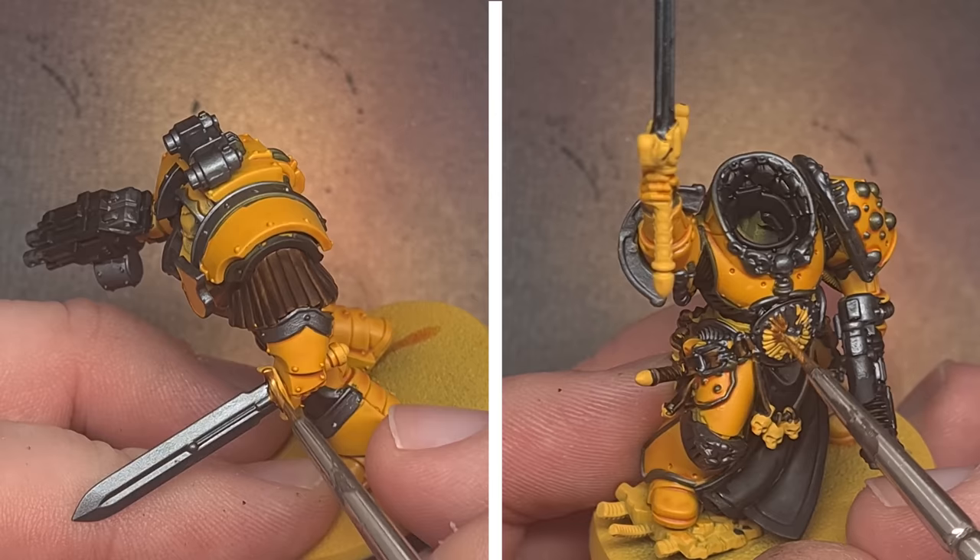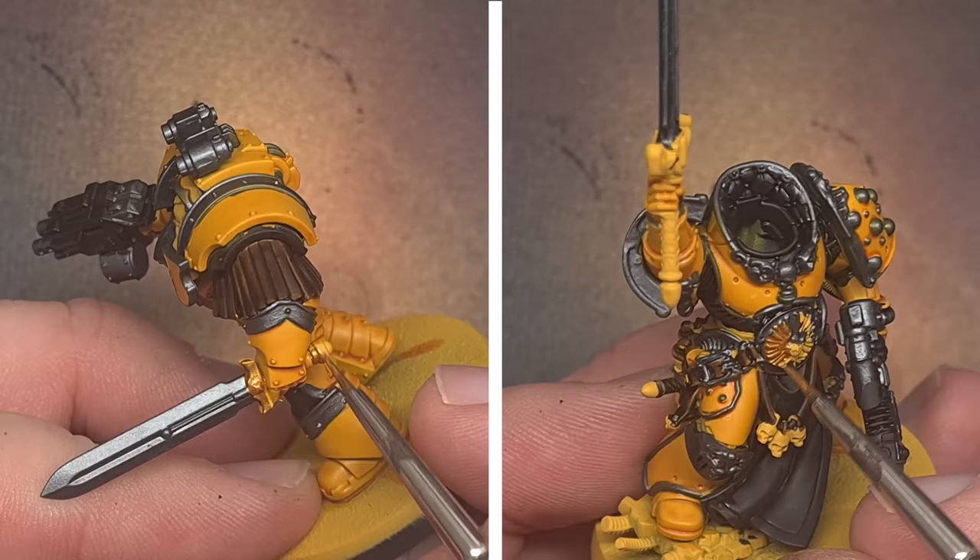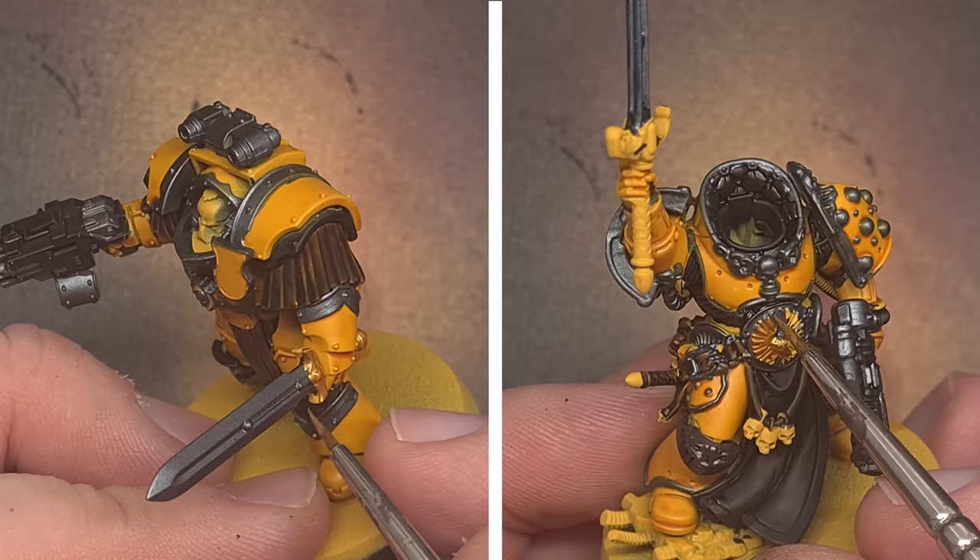Using some Retributor Armour we'll paint some of the gold accent colours such as sword hilts and a lot of the decoration that the Praetor's got on his armour. If you're not sure what needs to be painted this colour, just follow the video or have a look at the box art, or if you find something you think will look better in gold then by all means go ahead.